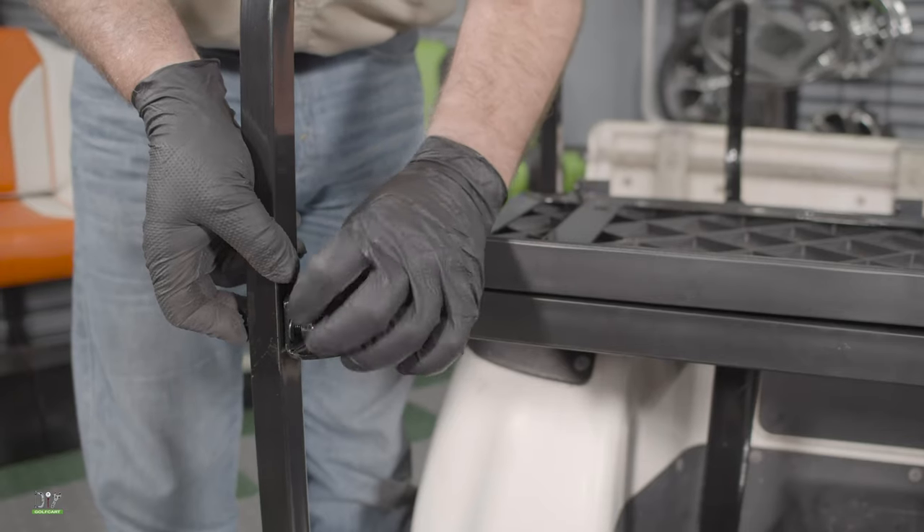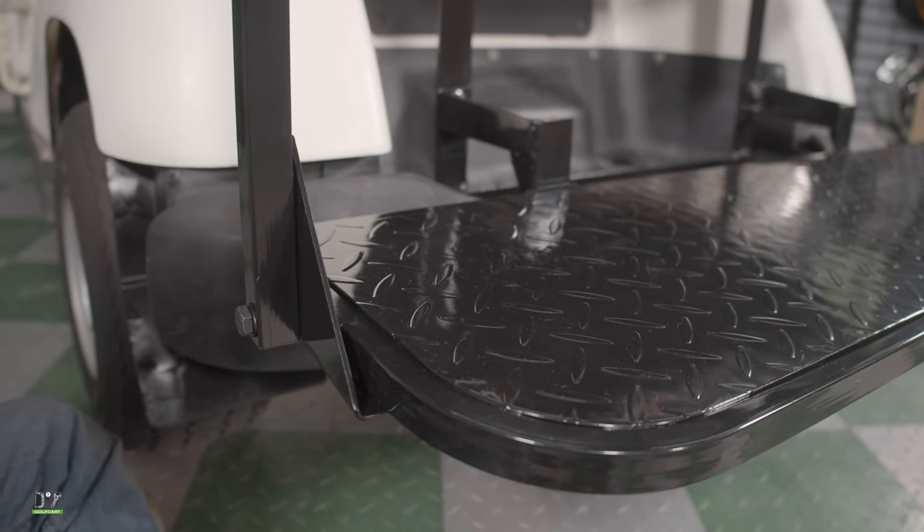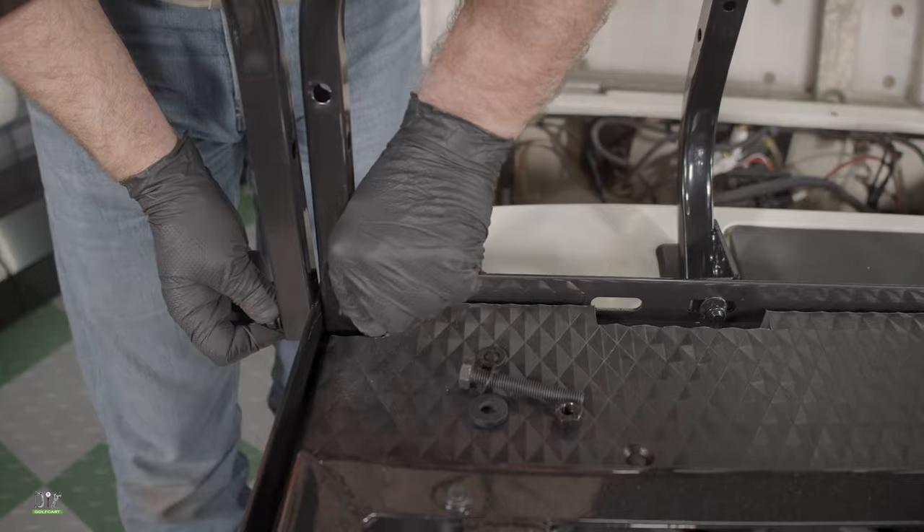Next, we can attach the armrests, starting in the middle, then to the footrest, and then to the very front portion.